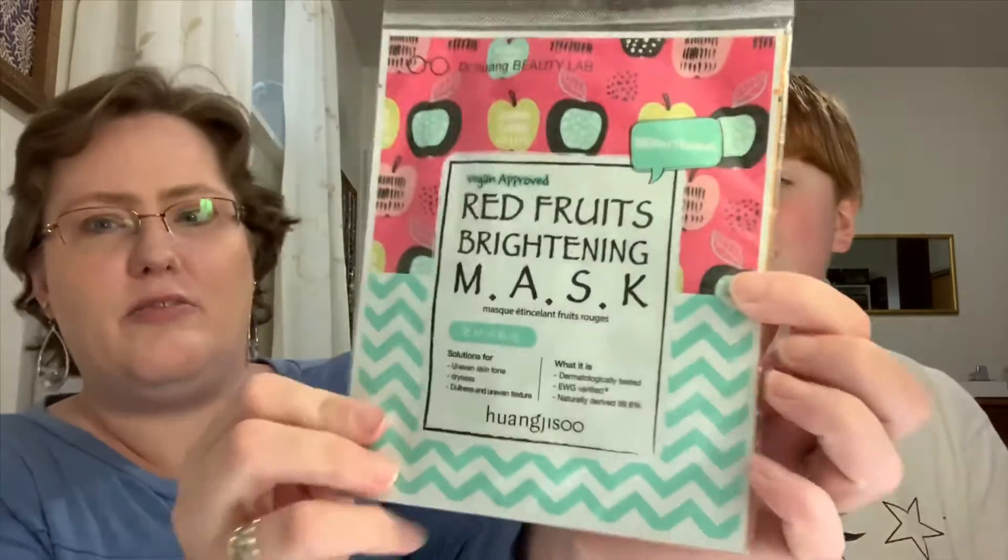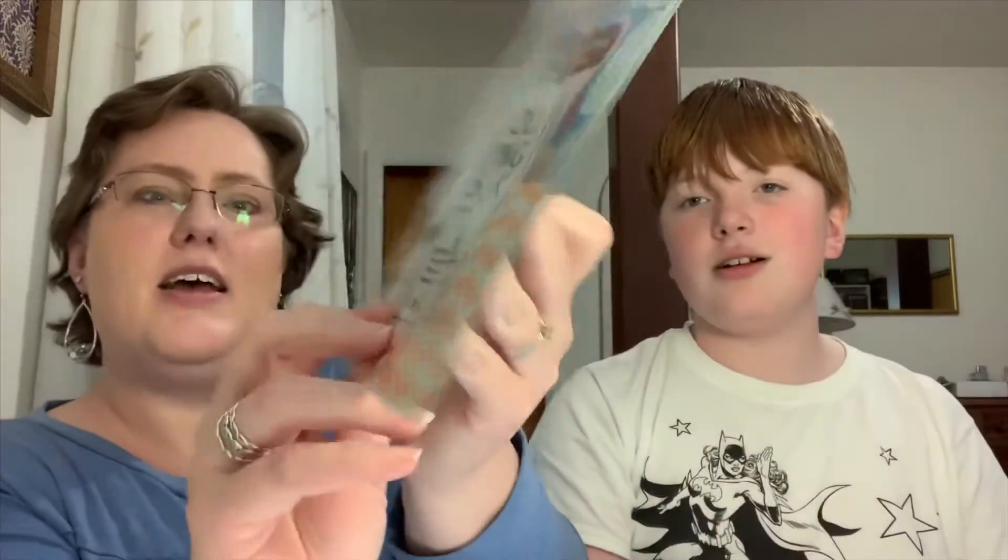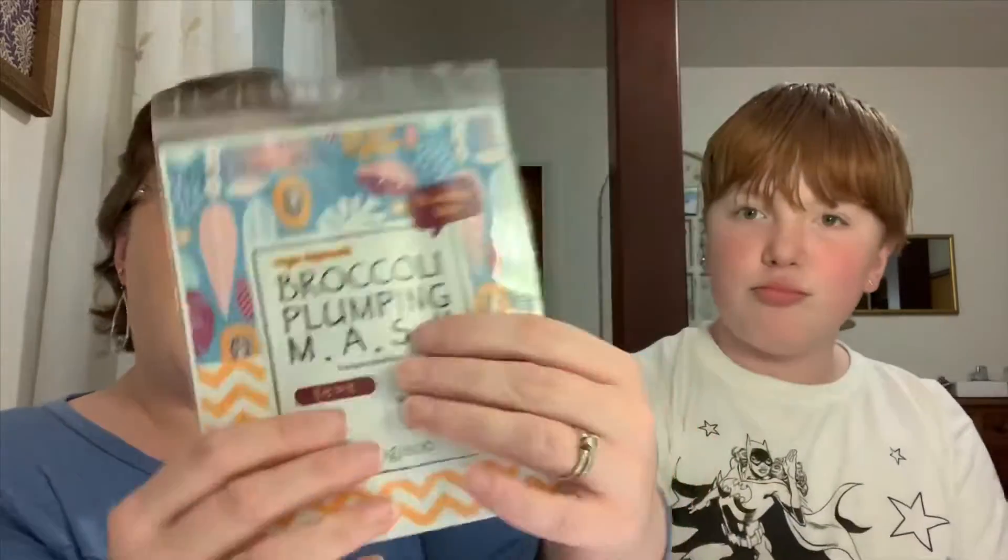I got two sheet masks. I got the Red Fruits Brightening Mask and the Broccoli Plumping Mask. I love sheet masks, so I am excited to try these.